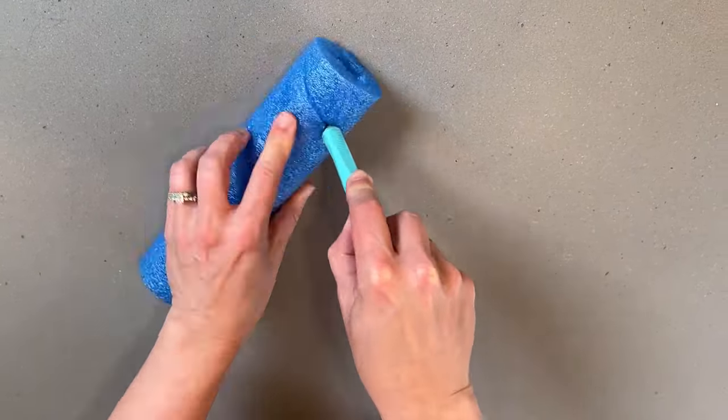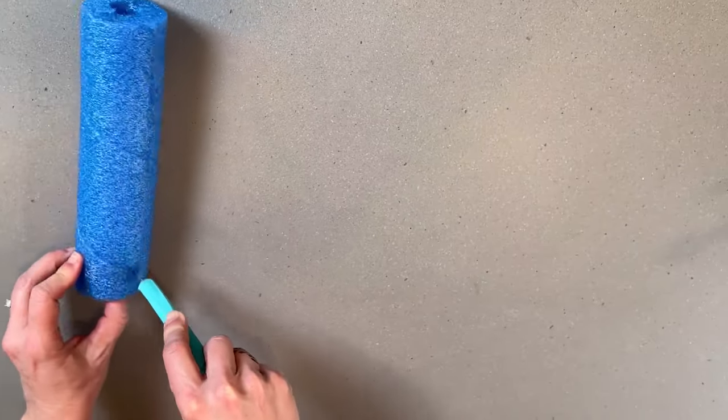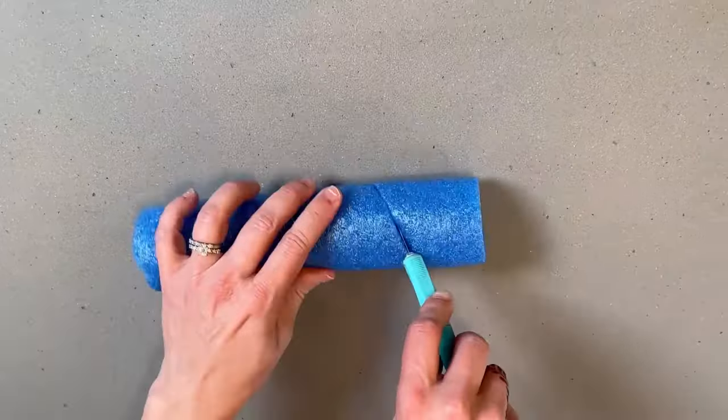Many of the hacks today involve cutting a pool noodle. I just used an exacto knife, and here's how I made the spiral one.